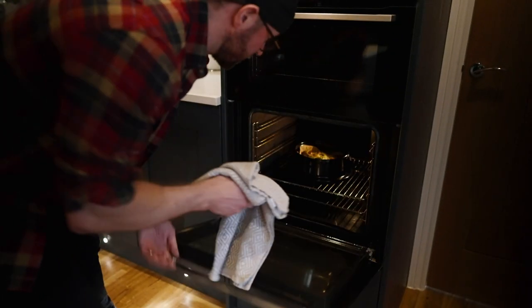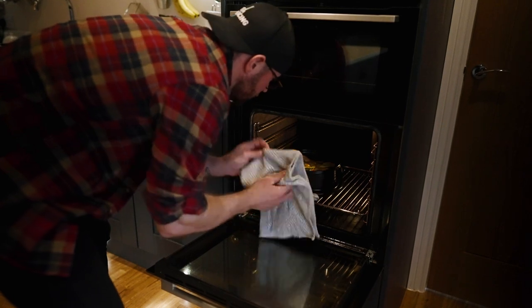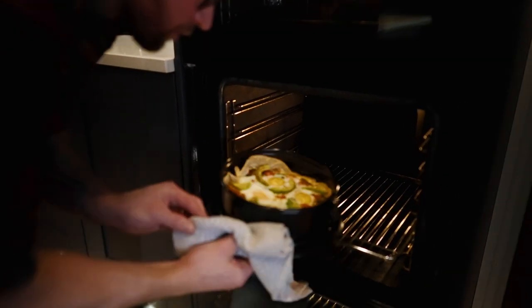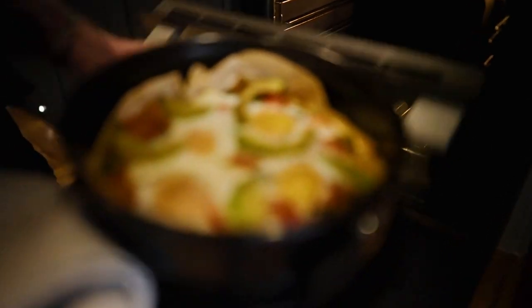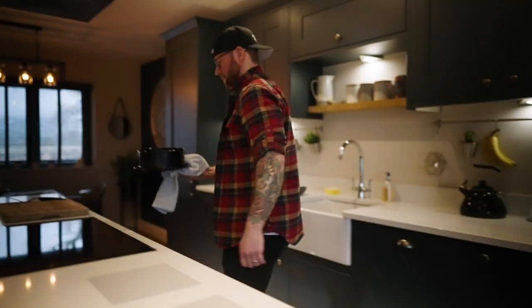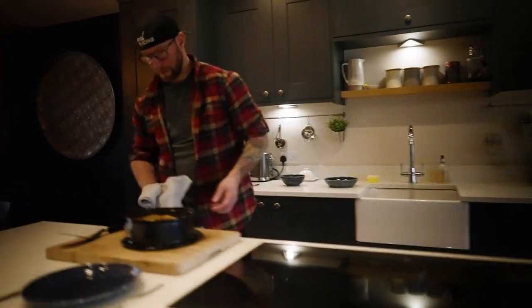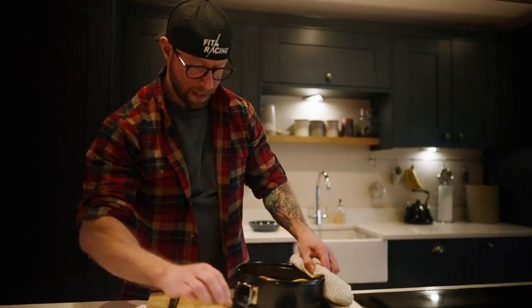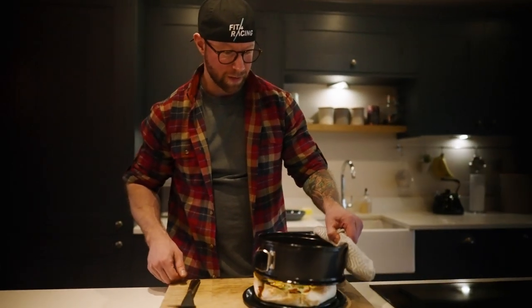The oven is set at 180 degrees. Pop it in there — it's going to be around about 15 minutes, but we'll check back then. We're at about 15 minutes, so I'm going to take a look. The eggs still have a little bit of wobble on, so I know they're not overcooked. Nice and crispy tortillas on the outside — this is the joy of a cake tin.